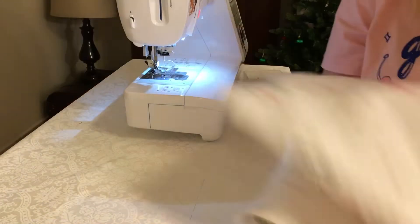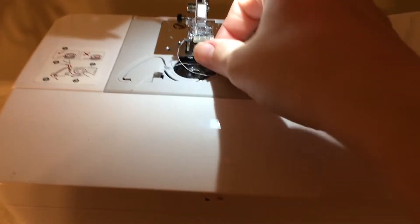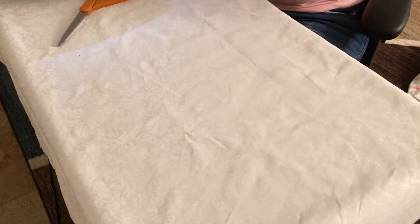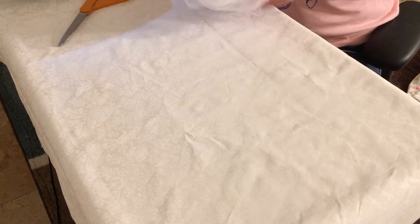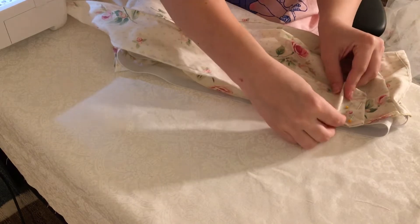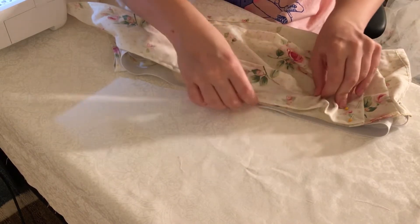Now we're gonna do that four or five more times. We have officially gone through one whole bobbin. We've covered all of the pieces. And now, finally, we need to make the shoulder strap. It's going to be gathered along here.